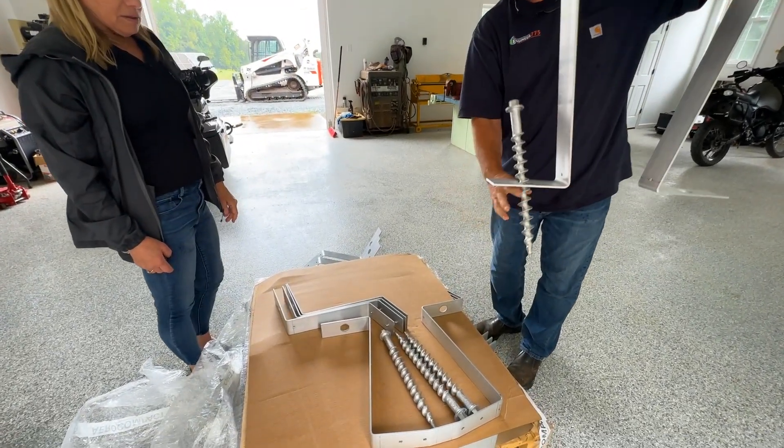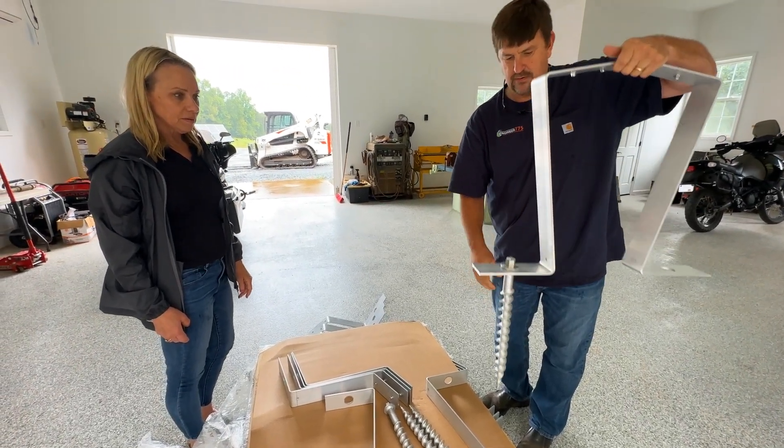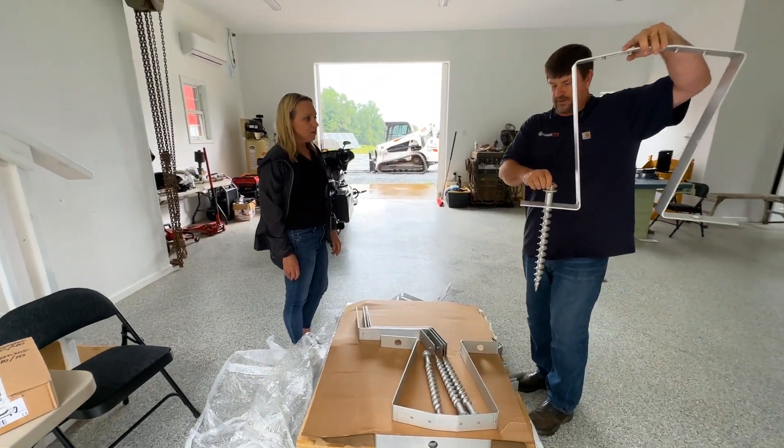These fit right in there. And they're about 600 pounds pull-out strength on that.